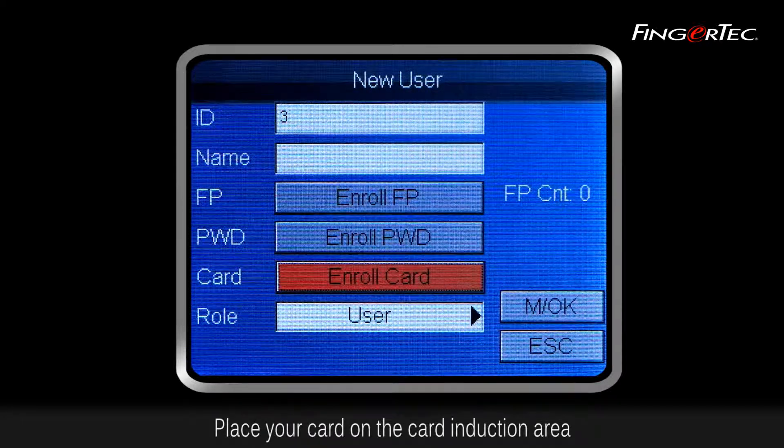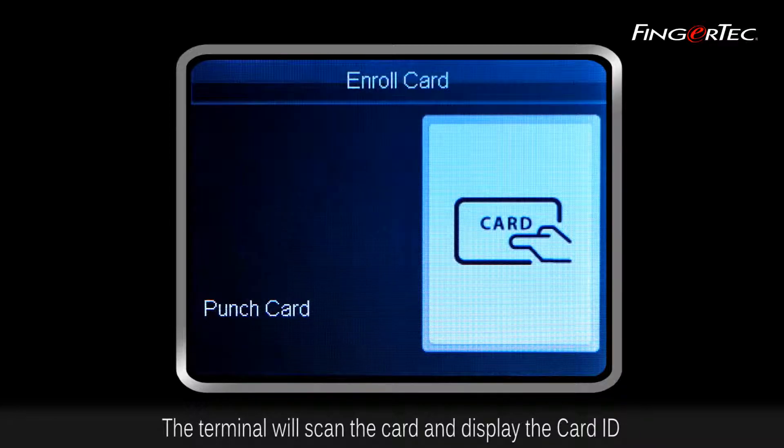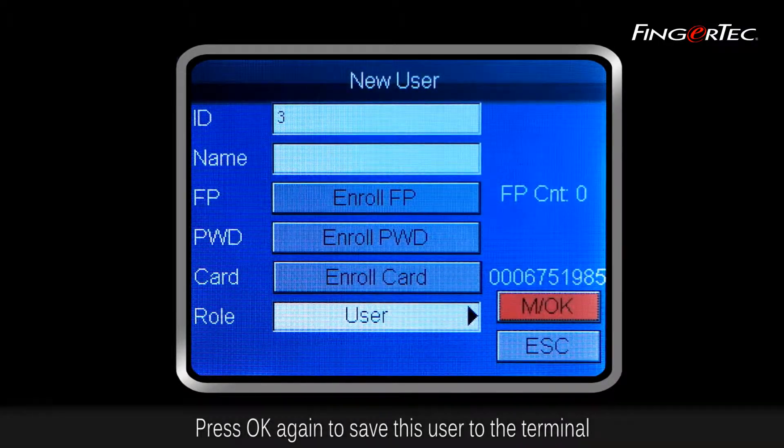Place your card on the card induction area. The terminal will scan the card and display the card ID. Press OK to save the card to the User ID. Press OK again to save this user to the terminal.